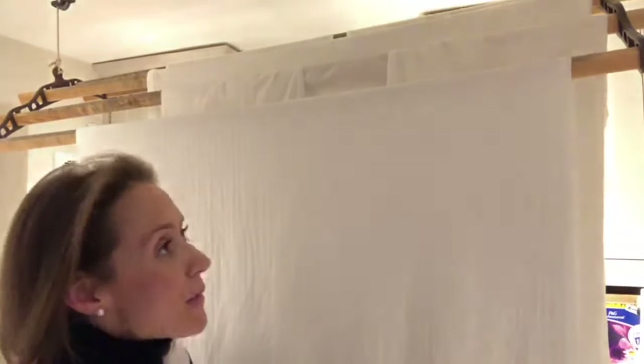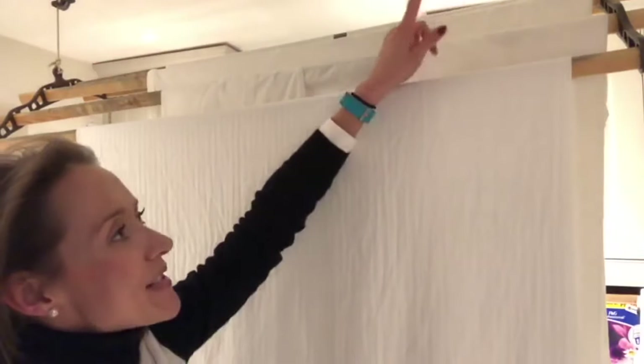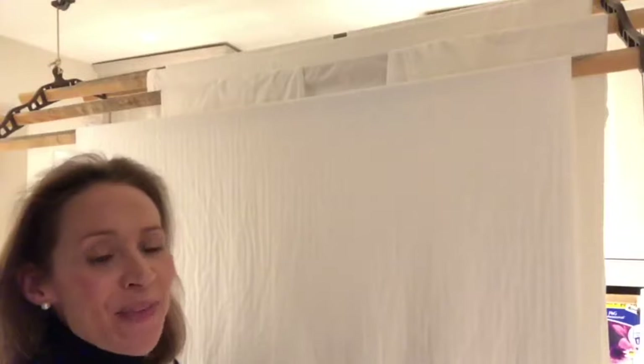There we are — we've got two sets of bed sheets hung out on this Sheila's Maid. Because I folded them first and hung them out carefully, they should need a lot less ironing, if you even need to bother at all. This Sheila's Maid has six wooden slats, but you can have them made to order so it fits your space. I do hope you've enjoyed today's video and found my tips useful — please do like and subscribe.